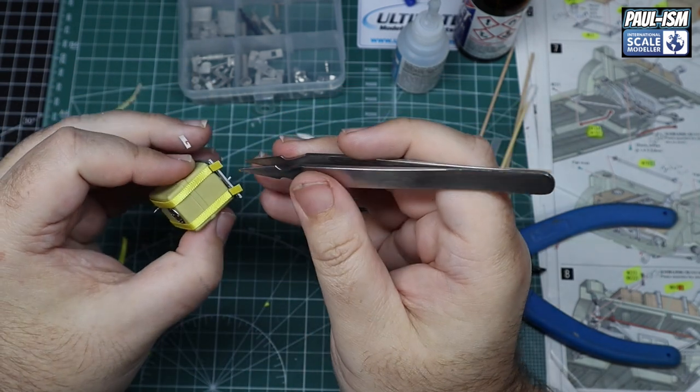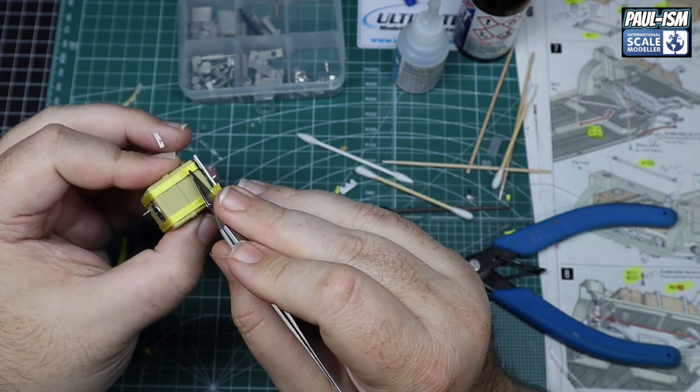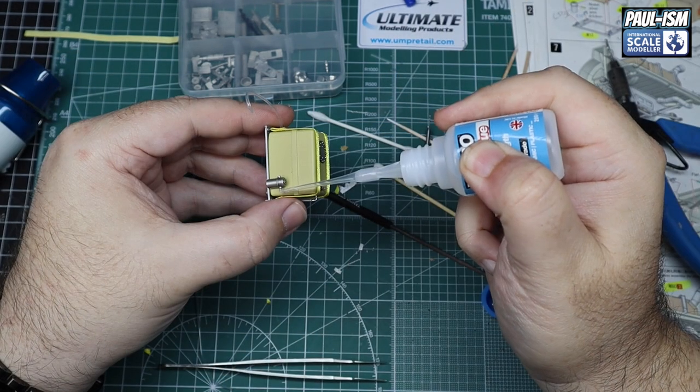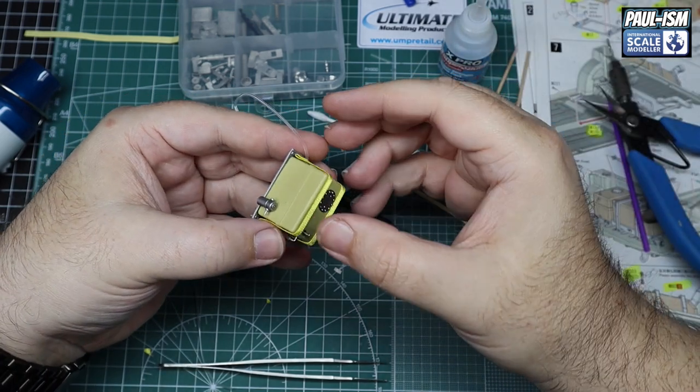One thing I didn't notice — there is a big decal for the large fuel cell that I didn't see until I finished this part. So we'll apply that on the next one or subsequent ones. We'll get back to that one — it really does kind of bring it alive and adds a bit of detail.